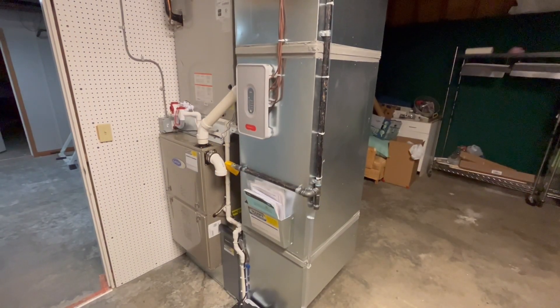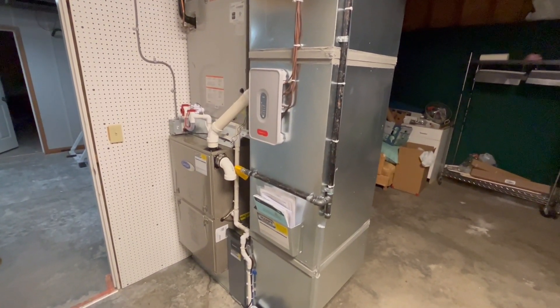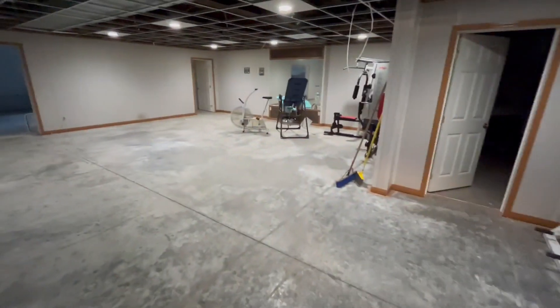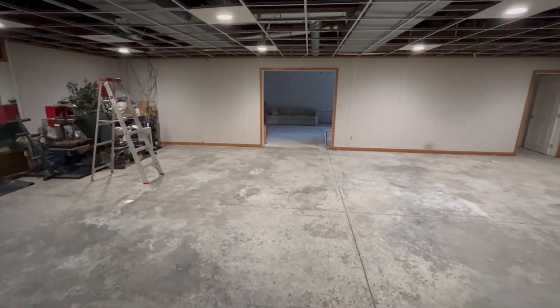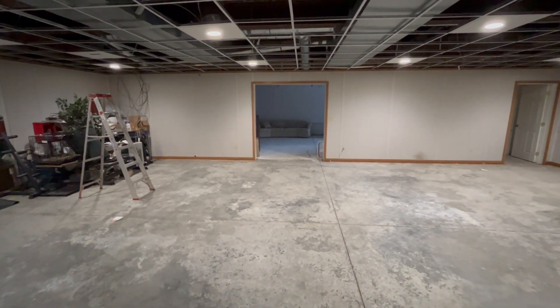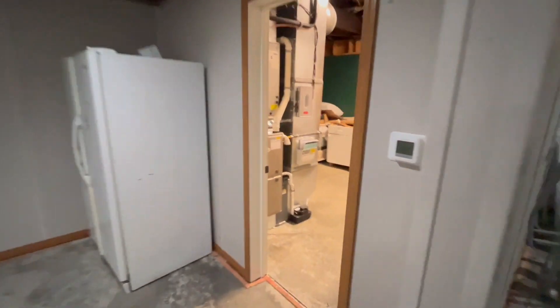Today I've got a really unique system that we just got done installing. I'll preface this by taking a little walk around — we have this huge basement down here, and believe it or not, this is manufactured homes on top and a basement down below.